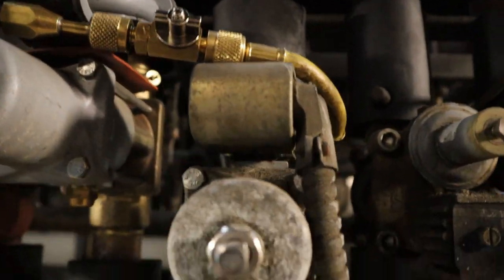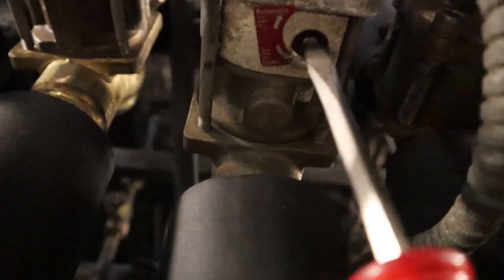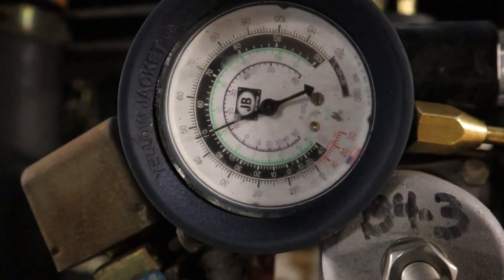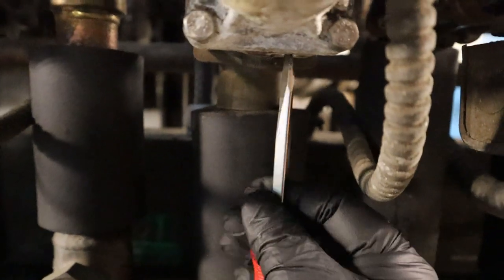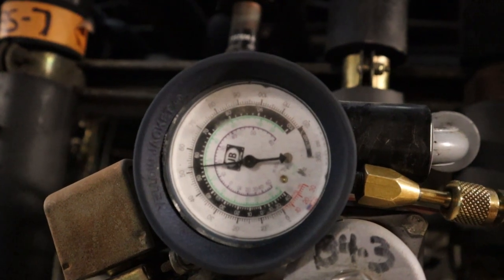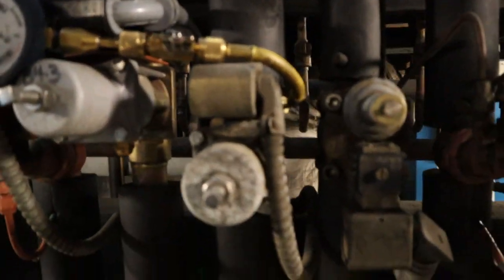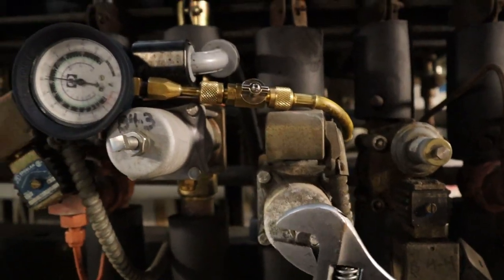I'm kind of impatient and I went way more than I should have. But this gives me a great chance to show this: automatic, clockwise, and counterclockwise will open it up. The cylinder is not going to defrost when it's in manual mode — it's just wide open. You always want to go back to automatic. Whenever you touch it, make sure it's always back to automatic.